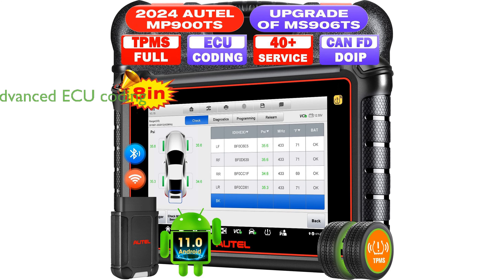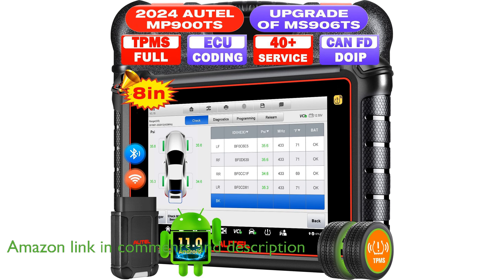The Autel MaxiPRO MP900TS scanner is a top-tier diagnostic tool with advanced ECU coding capabilities, similar to the MS906 Pro, offering significant functionality at a reduced cost.